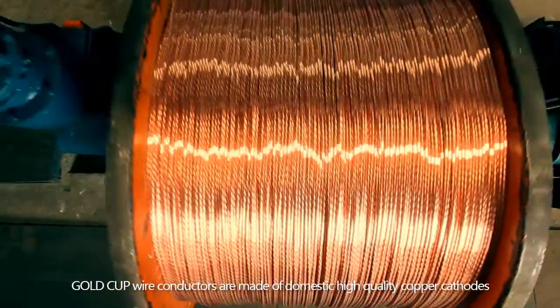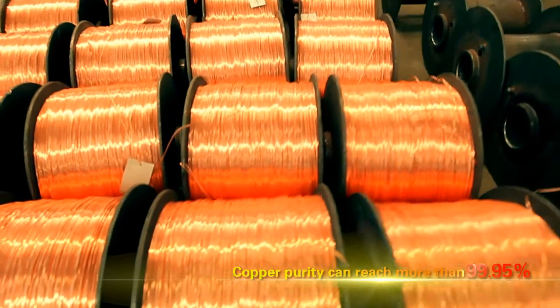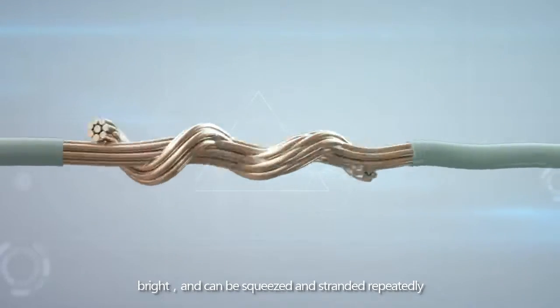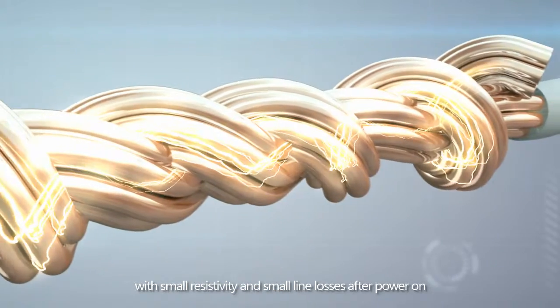Gold Cup wire conductors are made of domestic high-quality copper cathodes, and the copper purity can reach more than 99.95%. The copper core is yellow-red or purple, bright, and can be squeezed and stranded repeatedly. With small resistivity and small line losses after power on.